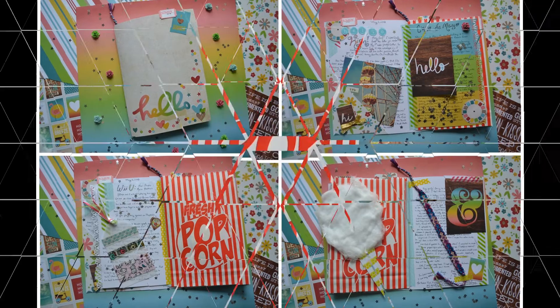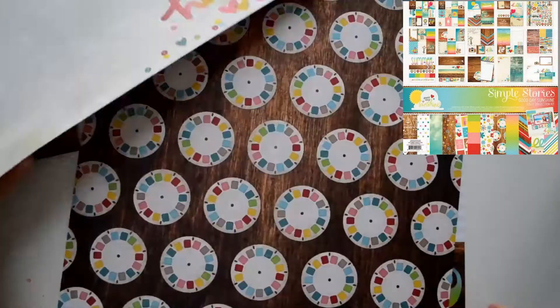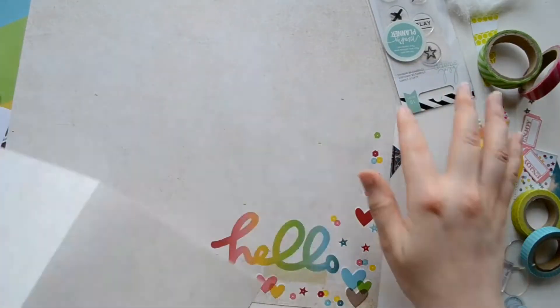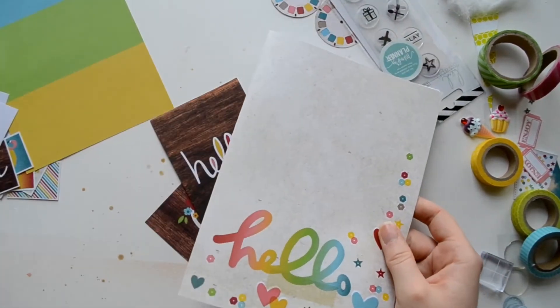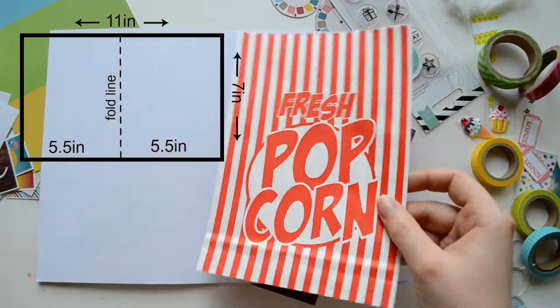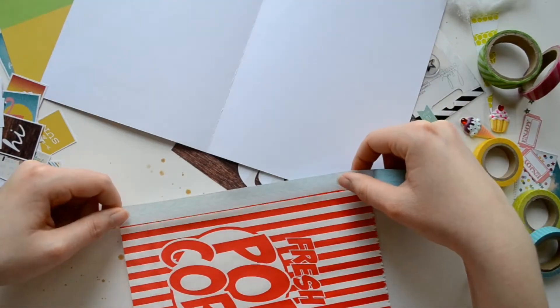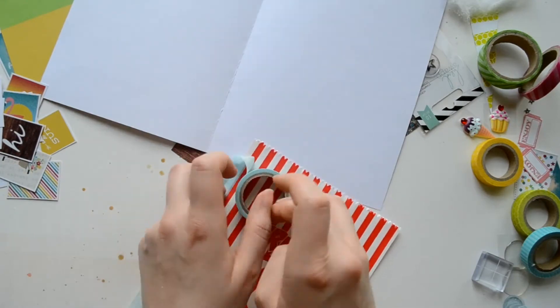Hey everyone, it's Megan and I'm here with another tutorial. The paper lining used today is Simple Stories 'Good Days Sunshine,' and for the cover of our little book we are going to use the hello sheet. The dimensions are 11 by 7, and then you're going to fold that in half so you have five and a half by seven — that is your cover.